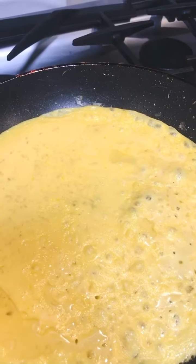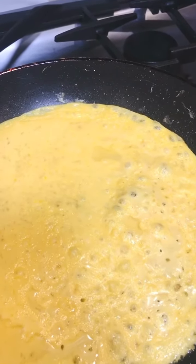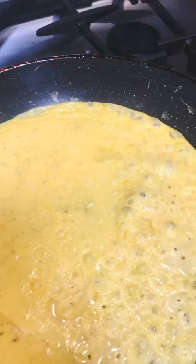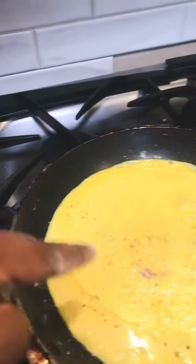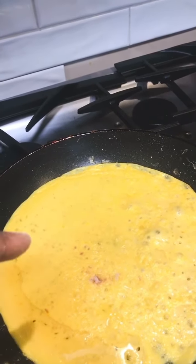Today we're talking about Just Egg. One of its main ingredients is mung bean. We also have black salt, which tastes like egg — so when I add it to the mung bean, it gives it a real egg-like taste.